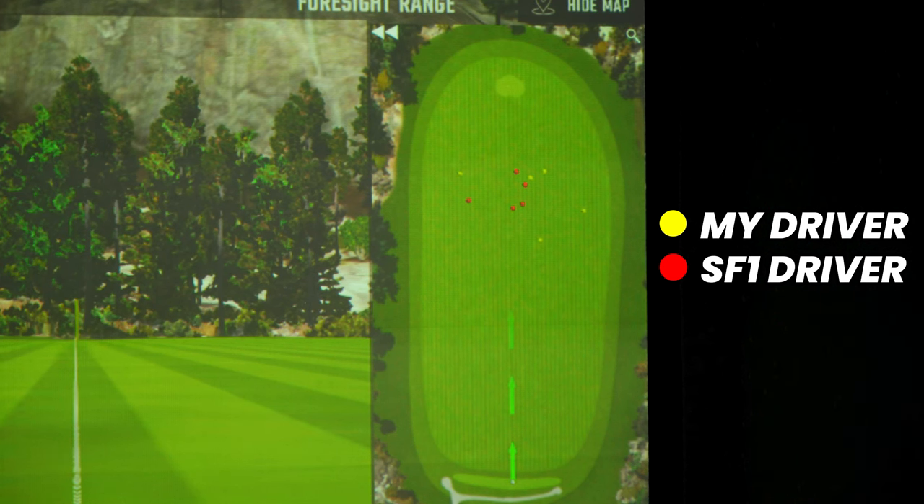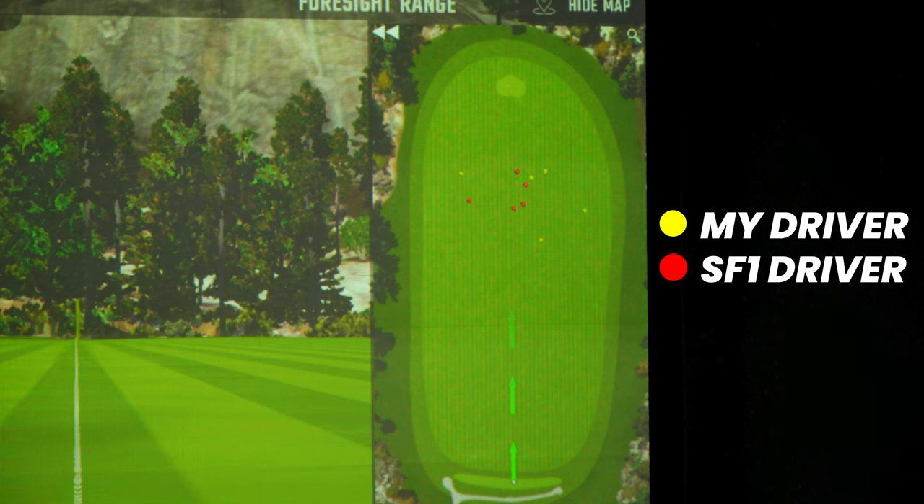Taking a look at the dispersion here, the yellow shots were the ones with my actual driver and the red balls are the ones I hit with the SF1. I'm pretty impressed to be honest. I missed a couple really far to the right with my actual driver, and a few of my shots with the SF1 seem pretty similar but really not missing that far to the right. Yes, there was still a little bit of a fade, but even the ones that felt like they were going too far to the right only went like five or maybe ten yards more compared to the other ones that were well to the right. My dispersion is a bit wide, but definitely tightened it up with the SF1.